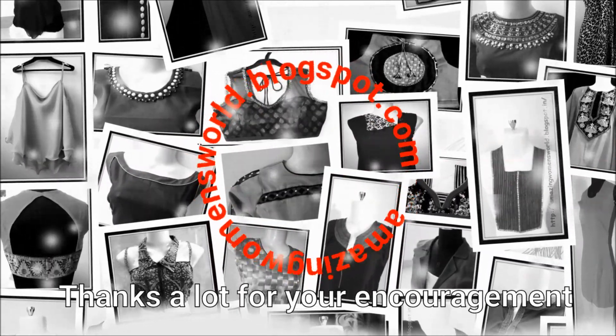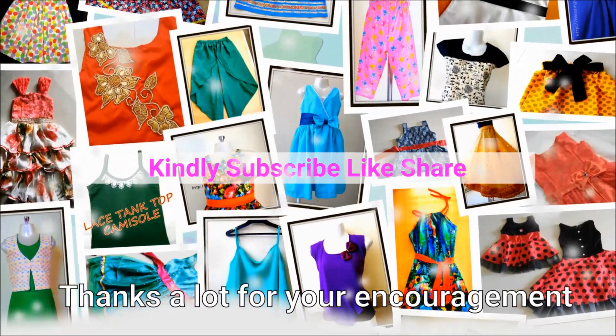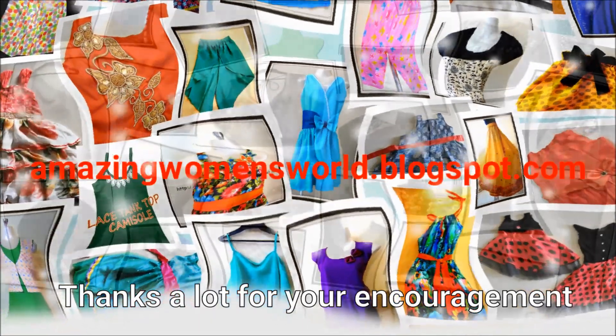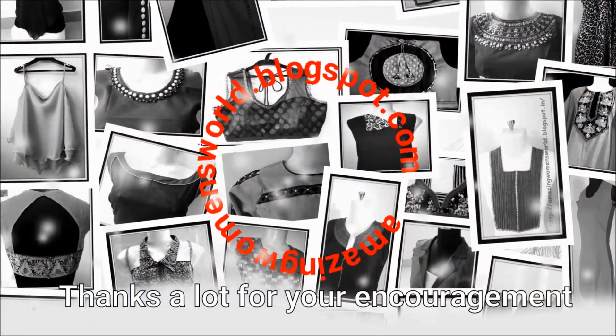If you want to look something special, do try this type of pattern. Hope sharing this idea is useful to all. If you like it, please hit the like icon to support my efforts, share this video, and subscribe to the Amazing Women's World channel. Stay tuned for more videos of latest fashions and trends. Thank you so much for watching!